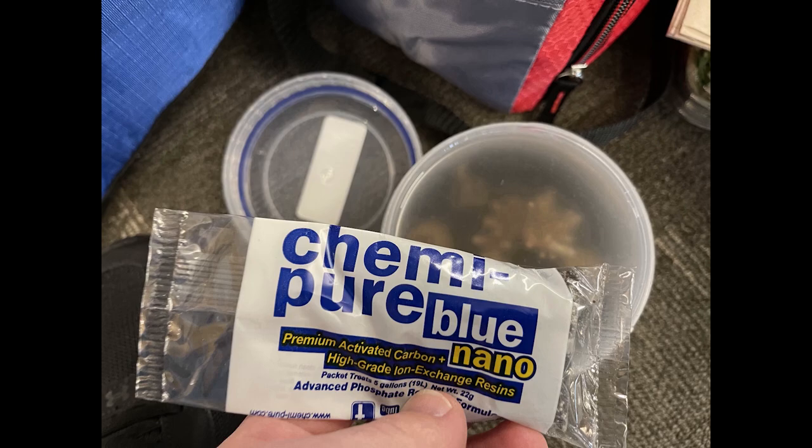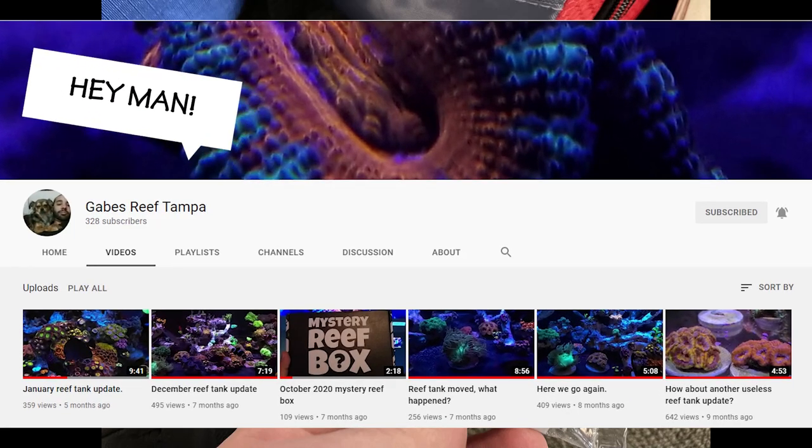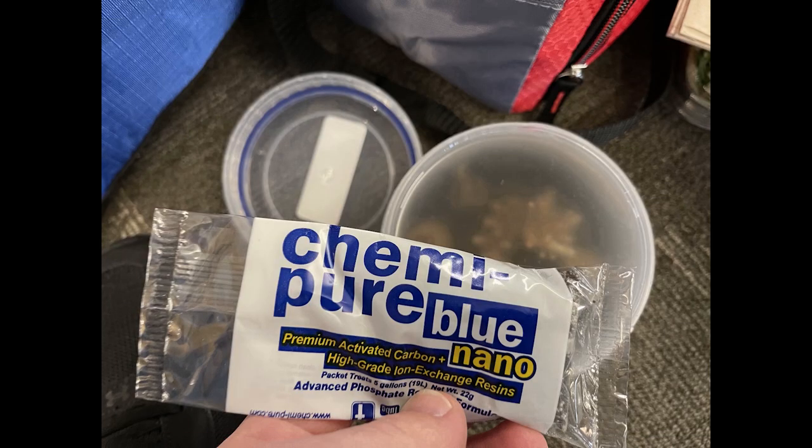A good buddy of mine, a fellow reefer and YouTuber, Gabe's Reef Tampa, reached out and said, 'Hey man, I was there at Reefropalooza with you, and if you got a goodie bag, they have the Kimmy Pier Blue in there. Toss it in and see if you can at least try to save them.' So that's what I did. It was worth a shot.